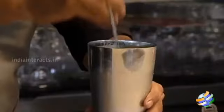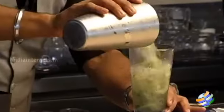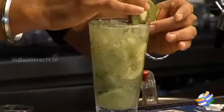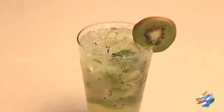Mix it up well so that everything combines and you get the perfect taste. Pour it into the glass and garnish it with fresh kiwi. Here is your virgin kiwi mojito! For more interesting mocktails, please drop into Fusion, and you can follow us on Facebook. Cheers!